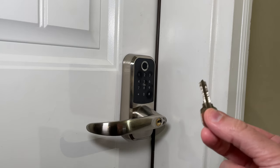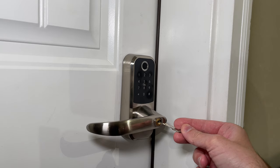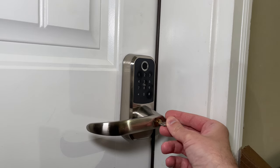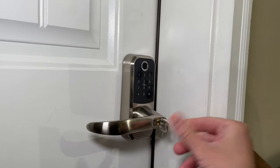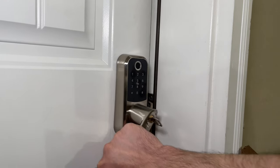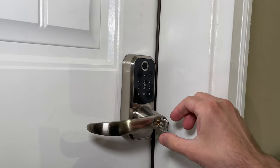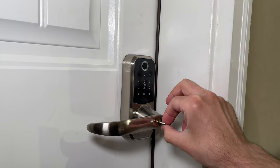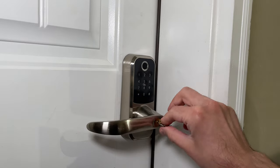Now we can also use the keys that came with the system. It's a very slight little movement, very easy. We'll put the key in — all you need to do is rotate it up a little bit like that and it unlocks the door. And then if you want to lock the door again, all you need to do is rotate it again so it's even with the lock and it locks the door again. Very easy.